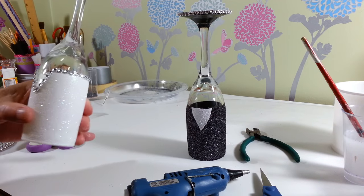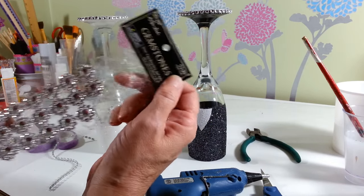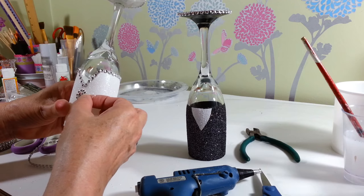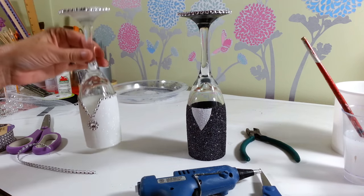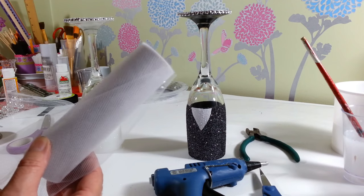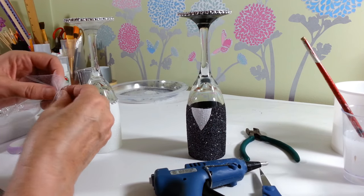I have some gemstones I've been using on other projects — they're little plastic gemstones purchased at Michaels at 60% off. I'm going to put one right on the front of her gown underneath the V. That looks pretty! Then I decided I wanted to put a little veil on her. I took some tulle from the Dollar Tree — it comes in eight-yard rolls for a dollar. I doubled it over, measured the length, and folded it like a fan.